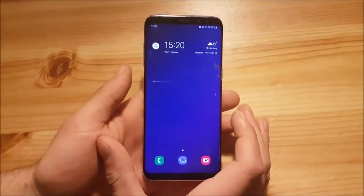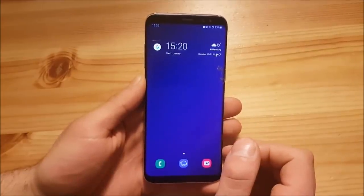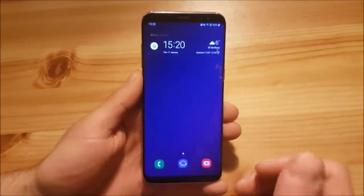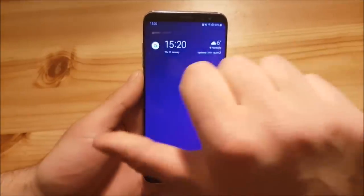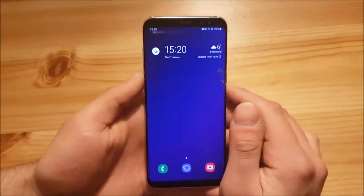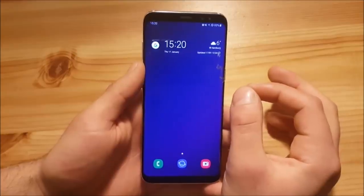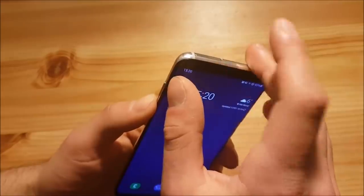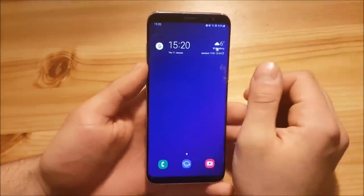That was my review of One UI. If you liked it, you can now install the update. To begin the installation, the very first thing you need to do is download the ROM onto an external SD card — so you will definitely need an external SD card inserted in your phone. Download the ROM from the description of this video.